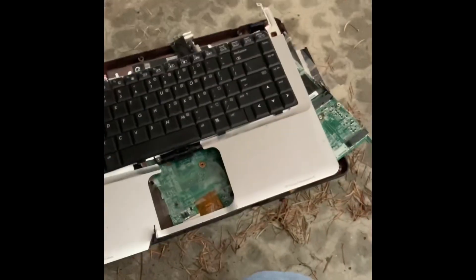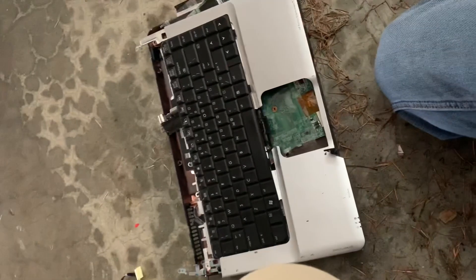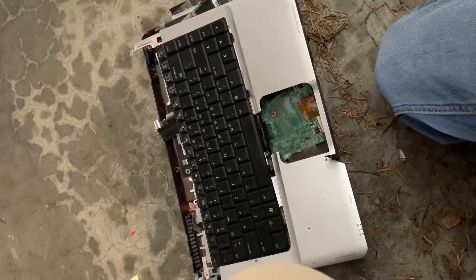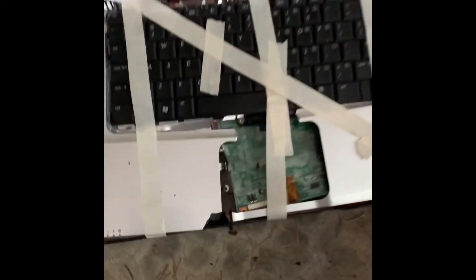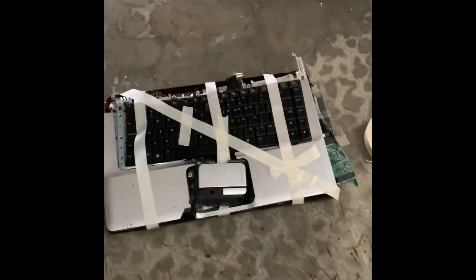Now you're gonna want to make sure everything is nice and secure in there. Come back when that's done. That's the last finishing touches for the box. I forgot the mouse pad — that would be silly. Time to move on to the screen.